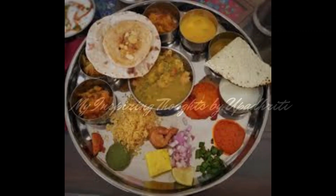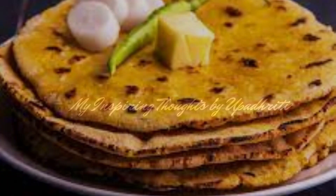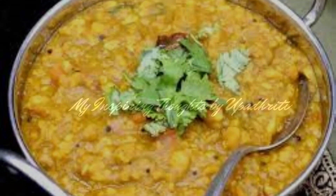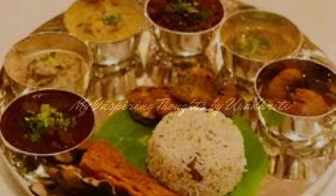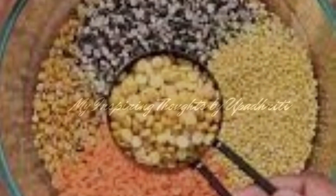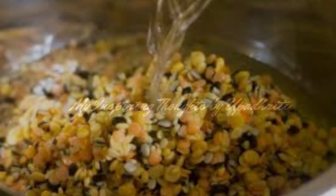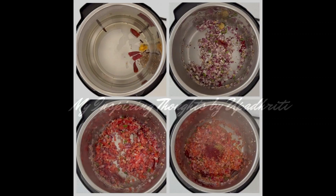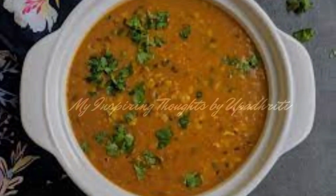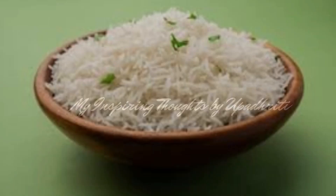The rotis in this Thali vary from plain fulkas to rotis made from bajra, jauhar, makai or the missi roti. Panch mel dal or panch ratna dal is a must in Rajasthani Thali. It is made with five kinds of lentils — arhar, moong, masoor, urad and chana. These five dals are soaked and cooked with a simple onion and tomato base and a combination of spices. It has a delicate texture with a unique taste and flavour. Steamed rice is served with the panch mel dal.